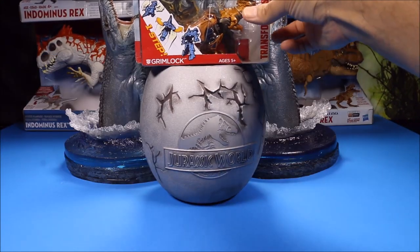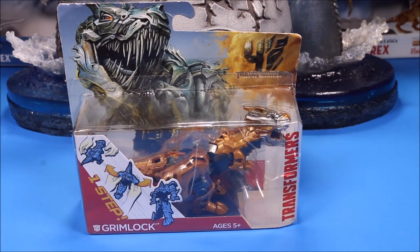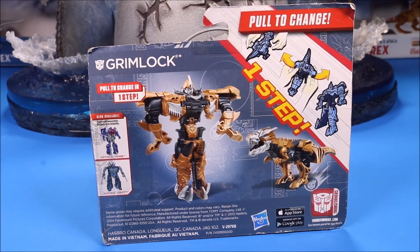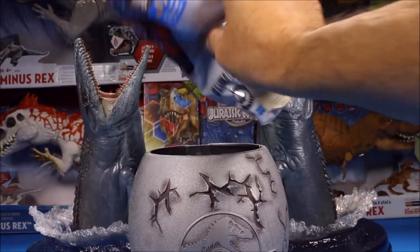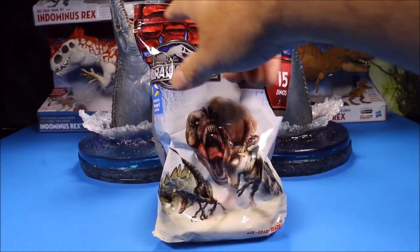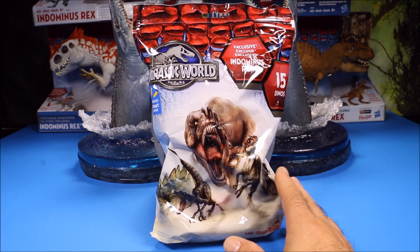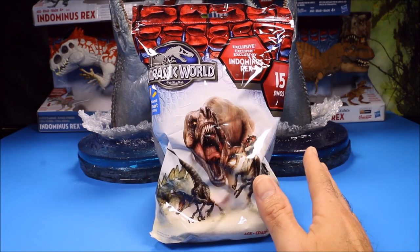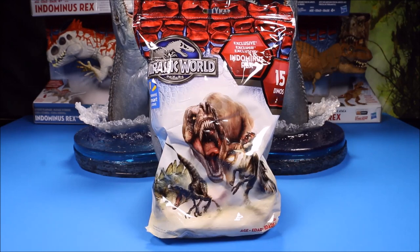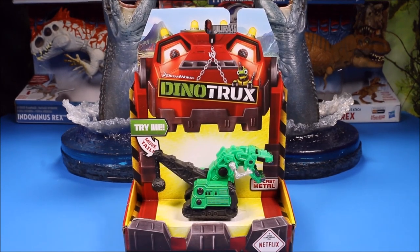Next one is a little tiny one-step Transformers Grimlock - how cool is that! It's a one-step transformer but it's the little tiny one. And then of course my favorite for these giant surprise eggs is this 15-pack of Jurassic World miniature dinosaurs. This one's still sealed. I've actually bought about 12 to 15 of these bags because they're so awesome - they come with different variants and 15 surprise blind bag dinosaurs in each bag.